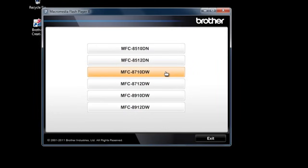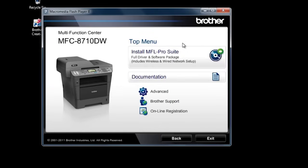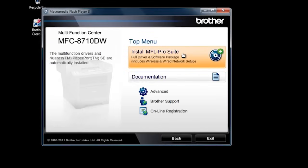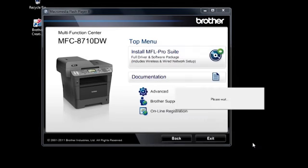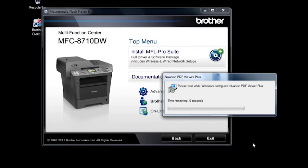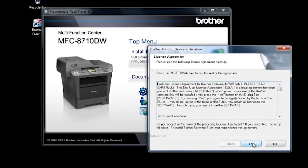Select your Brother machine. Select your language. Click Install MFL Pro Suite. For the Paperport License Agreement, click yes. As the software installs, you will see progress screens. On the Brother License Agreement, click yes.